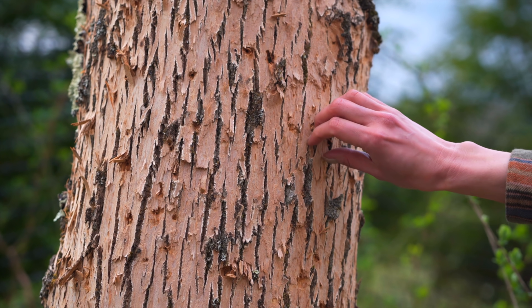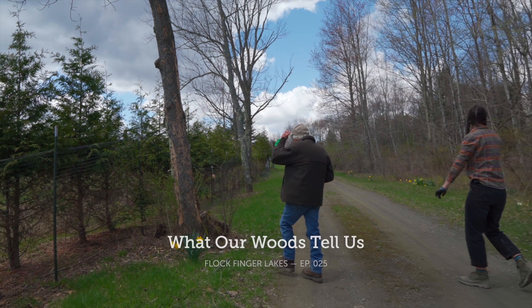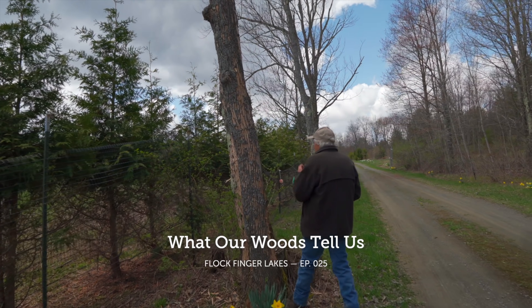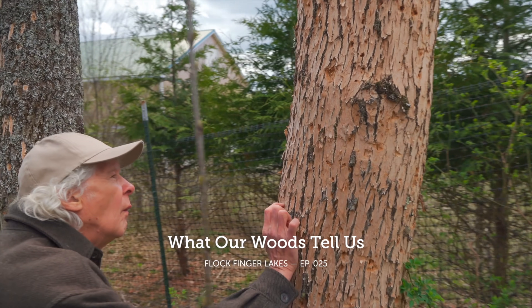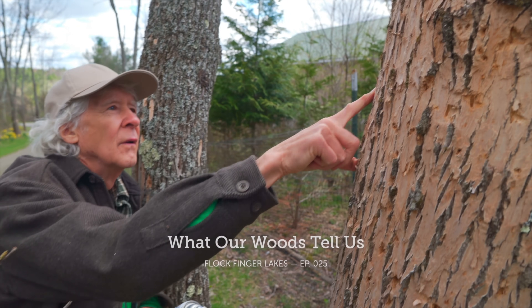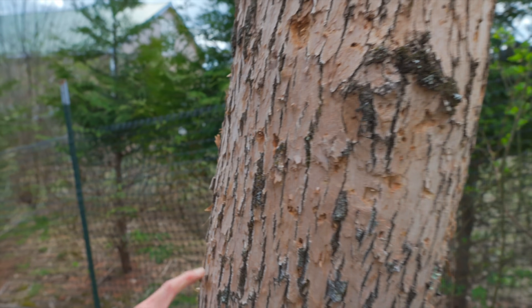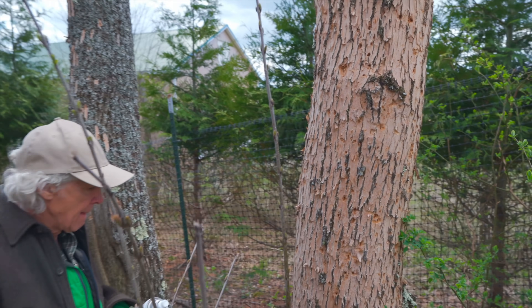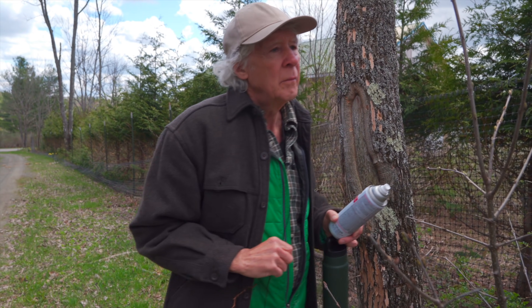Many of our ashes, which were out in the open, had signs of emerald ash borer. That's real classic right there — the borer. Isn't it strange that they have much more borer out here but not in the woods? Yeah, it's pretty amazing.